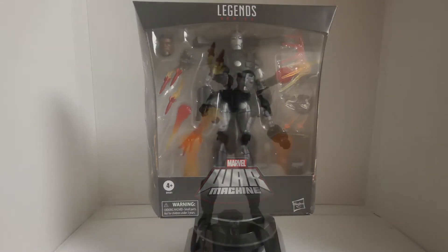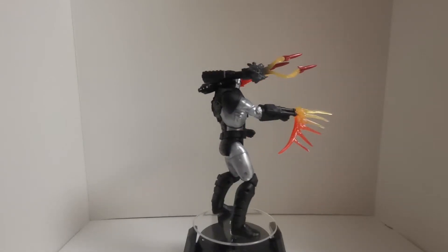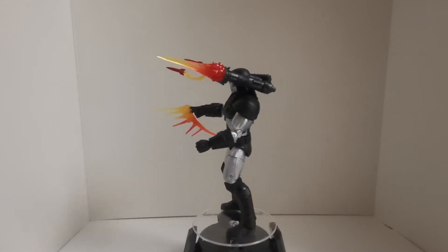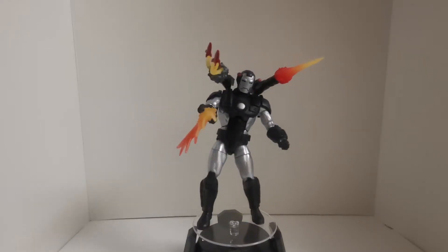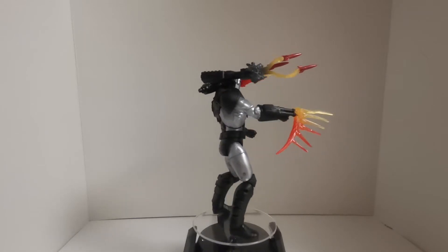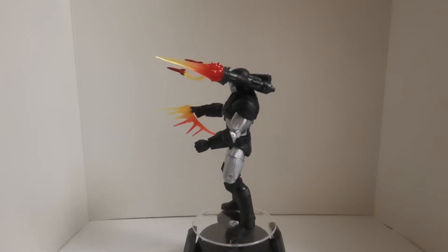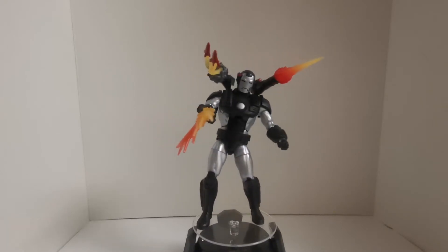All right, here we go — War Machine. Oh my freaking god, this is exactly how War Machine should be. Look at the missiles coming out, just the firing effects — I love it. And it's not even all the accessories that came with this thing.